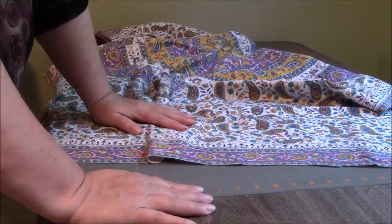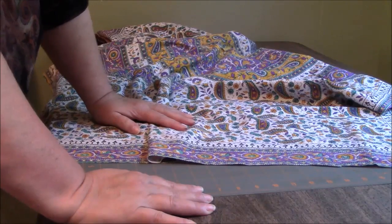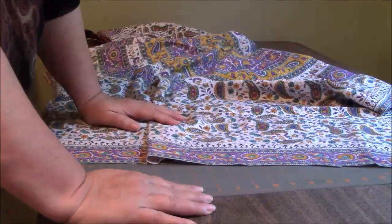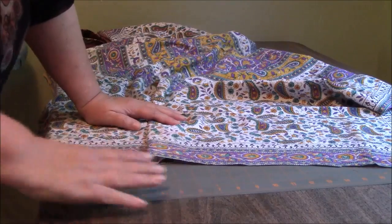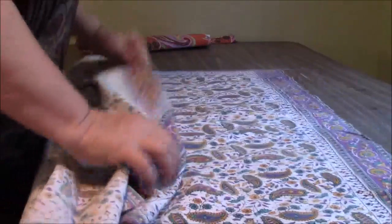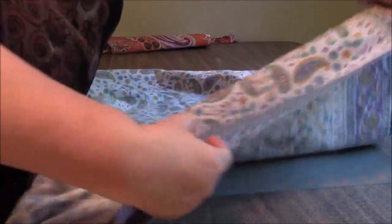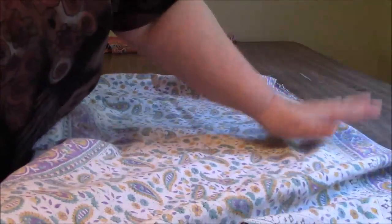Normally I would use my serger to stitch up the sides, but my serger is not threaded and I am not going through that today. So what I'm going to do is just a straight stitch all the way down, and then I'll do a zigzag on the edge to stop the fabric from unraveling. I'm going to take the shirt and fold it together with the two hems on the bottom with the right sides together, and I'm going to stitch all the way up each side. I'm going to hem the sleeves and hem the bottom, and I will let you see how I do that, hopefully.